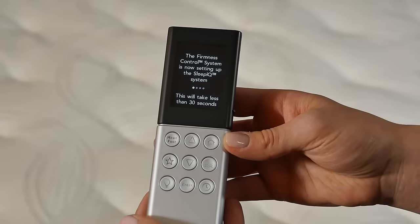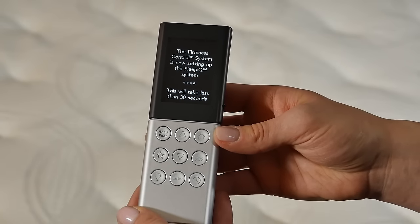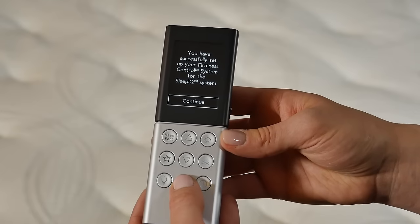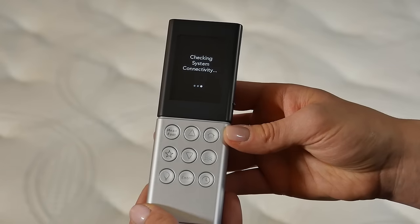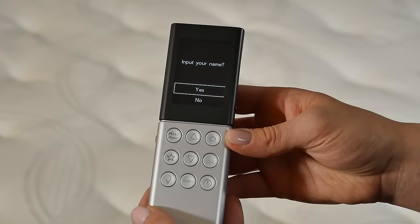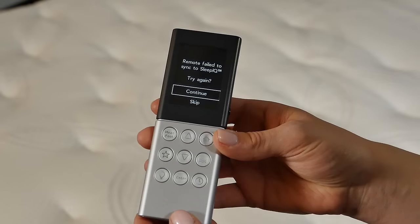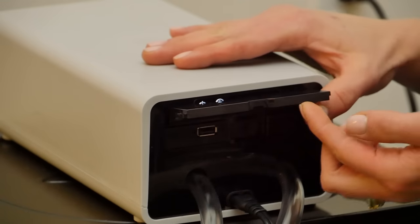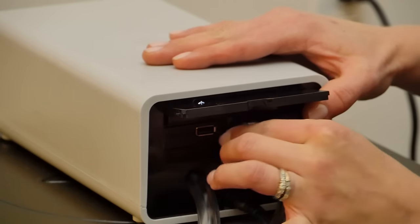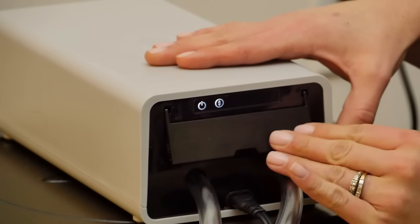If you have Sleep IQ technology, the remote will automatically set up the system. If you don't have Sleep IQ technology, your remote will ask you to input your name. You can choose Yes or No. If you get a screen showing Remote failed to sync to the Sleep IQ, that's okay. Open the door under the LED strip and push in the system processor so that it is fully seated in the firmness control system. Then select Continue to try syncing again.